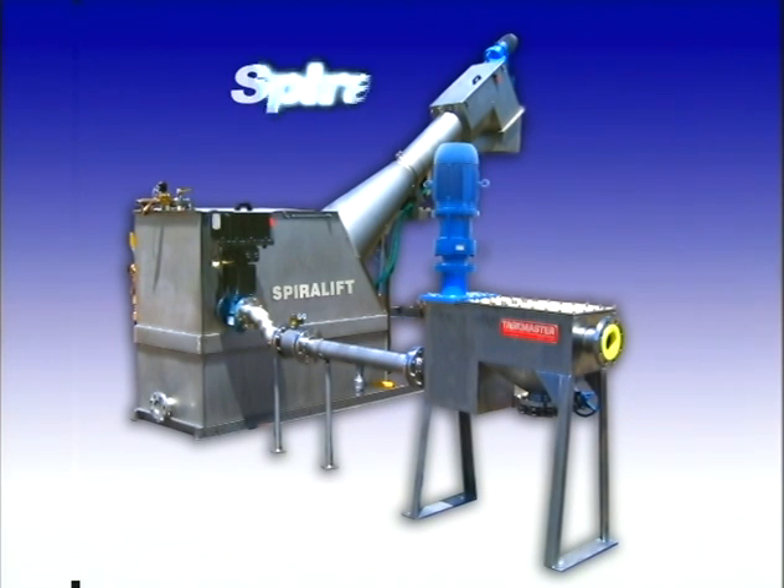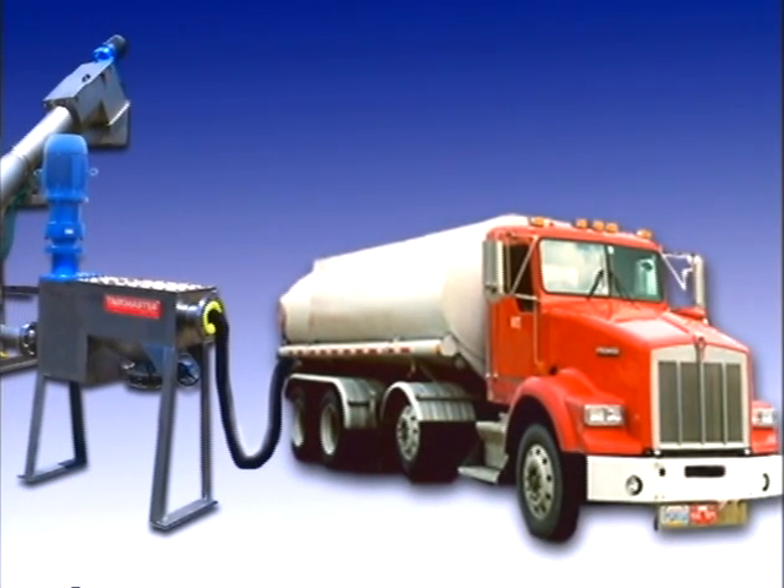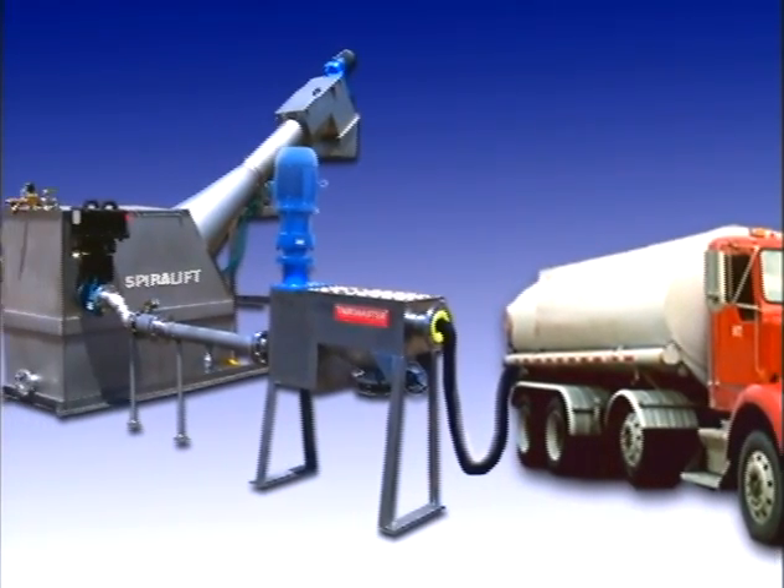The Spiralift SR is a complete engineered system that provides convenient offloading of septage trucks, automatic screening, and more.